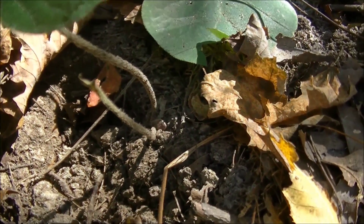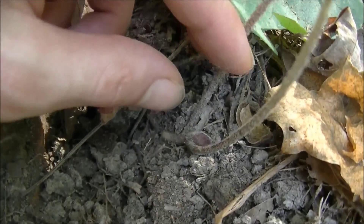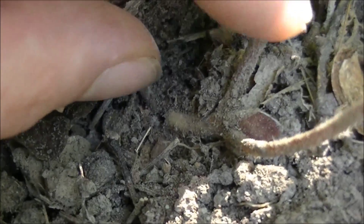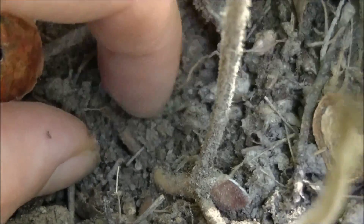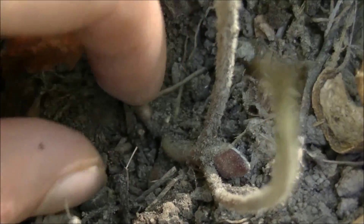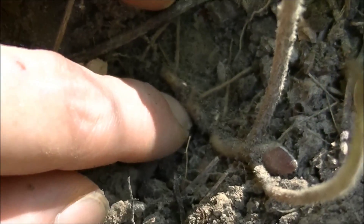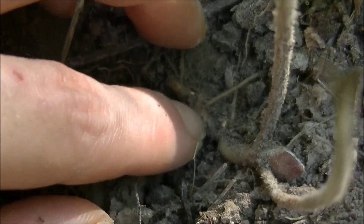The rootstock of wild ginger is what most people use and it's very shallowly buried — as a matter of fact this one's sticking out of the ground right now. There you can see that rootstock. If I just move the dirt aside here you can see it. This is the root of wild ginger, and if you were wanting to use wild ginger as a ginger substitute, or for candy, baking, or anything of that sort, this is the part you would use.